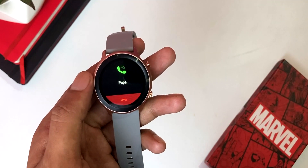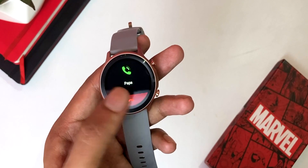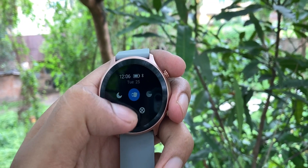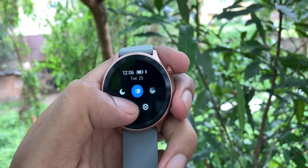Calls will come through on the watch, but you cannot reply to messages or receive calls because there is no speaker or microphone — that is one limitation. If you swipe down, you get the control center with DND, raise to wake, find my phone, and brightness level control. There are three levels of brightness. On a sunny day you may want a little shade, but the brightness is decent. There is no automatic brightness, but it is good.